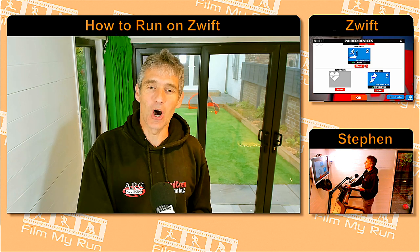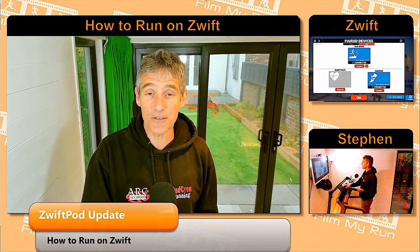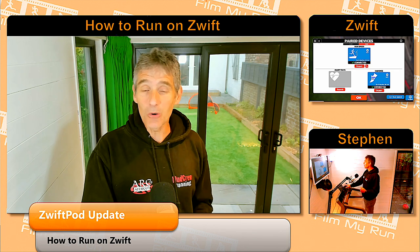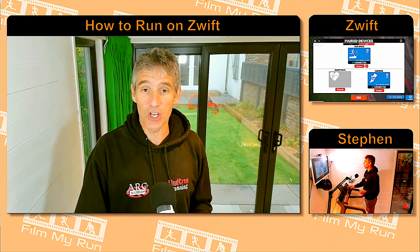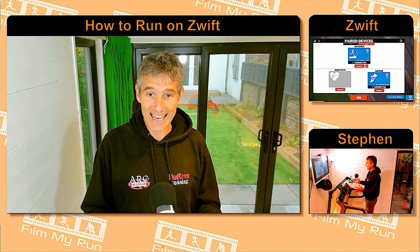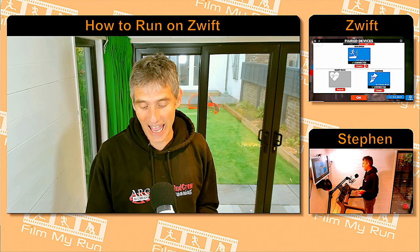Hello and welcome to this episode of How to Run on Zwift, in which we introduce the brand new way to update the firmware on your Zwift run pod. You no longer need to use the third-party Milestone app to update your firmware — you will be prompted in-game, right within the Zwift app. So let's look at how to do it.